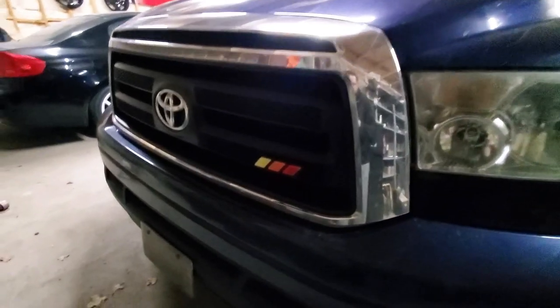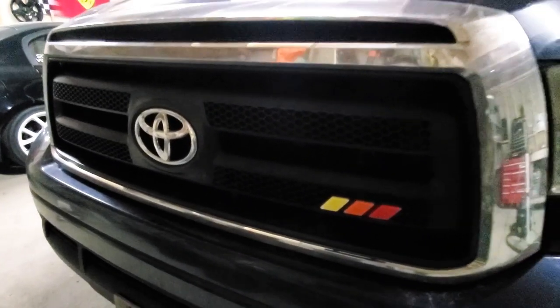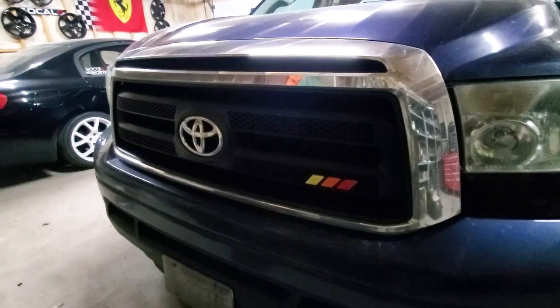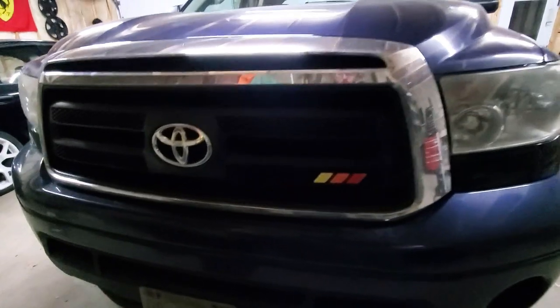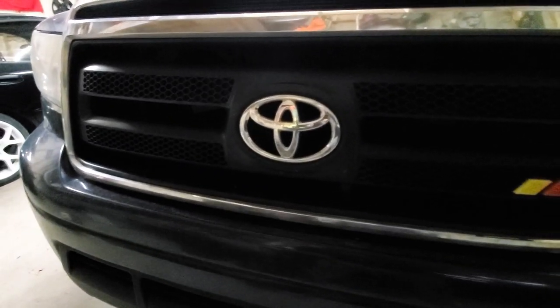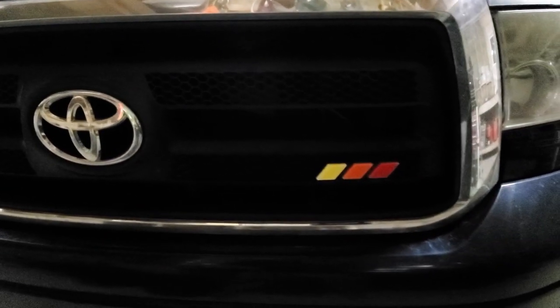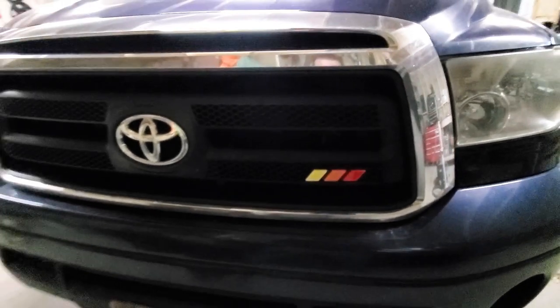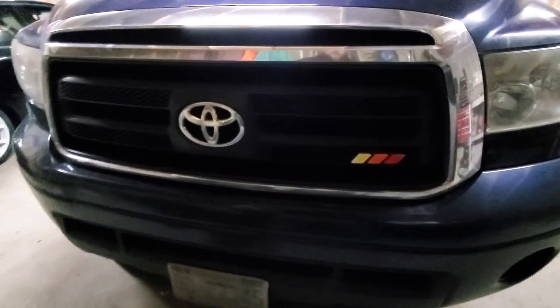So there you have it — very easy install, something very cheap, something very simple. Pretty much anybody can install this on their truck and in my opinion it gives it a nice sporty look. When you have a nice little bit of color in the grille it just sets it off and makes it look really nice. If you want to get one for yourself I'll leave a link in the description. I think it's good quality and looks great on this truck. Your boy Denali aka Don Squally — thank you guys for watching, catch y'all at the next one.